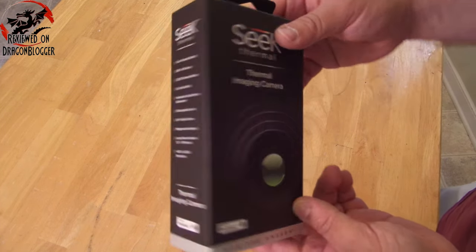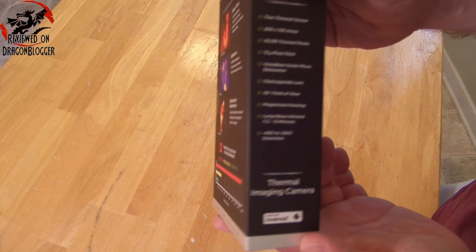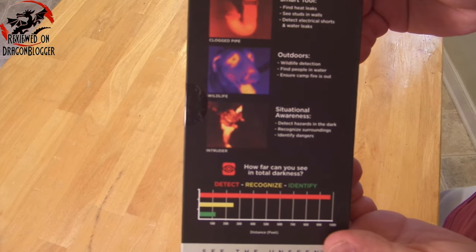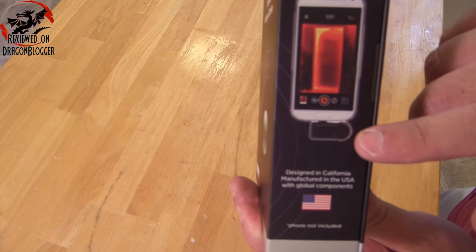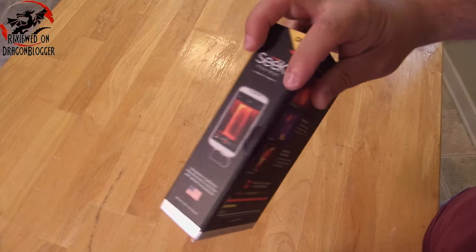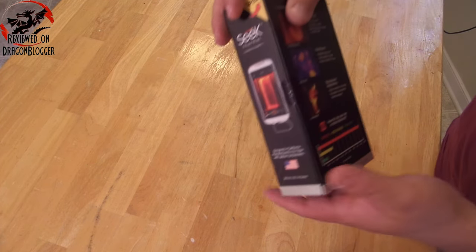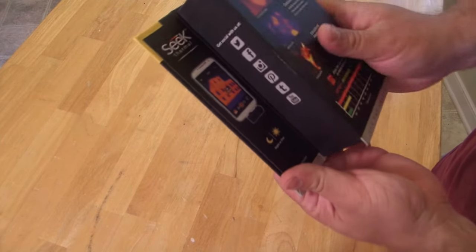Anyway, let's get to the unboxing — a little bit excited. Here she is. Pretty plain and simple on the front, nice sleek-looking box. The side goes over all the tech specs, pretty cool. The back shows you what the images are going to look like and what it can actually do. It gives you a good example of how the little camera attaches to your phone. So let's go ahead and open this guy up. They package it very nicely — feels like very sturdy packaging.